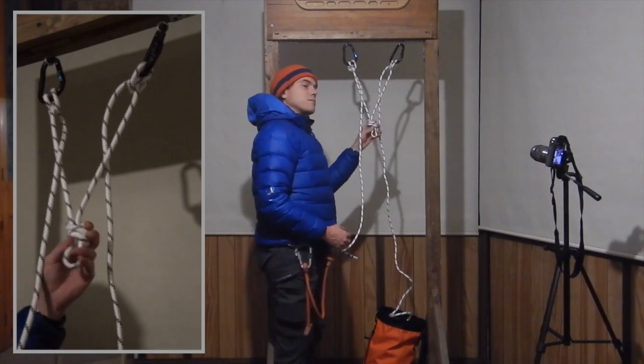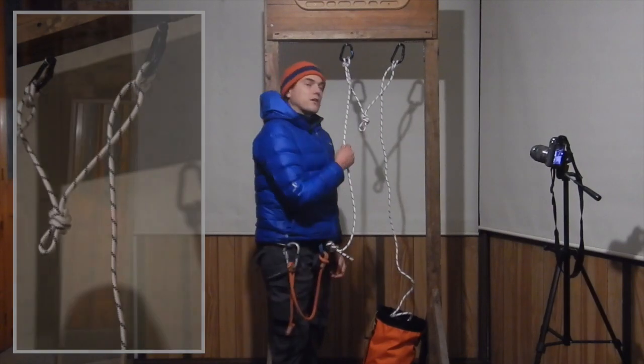So now we have a focal point from which we can belay our second, and we also have a tether for ourselves.